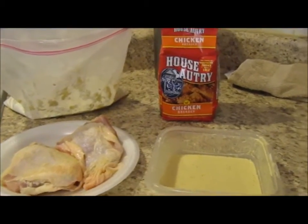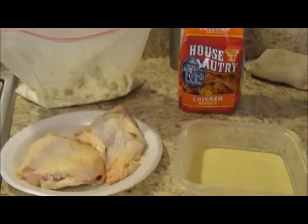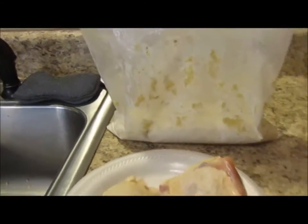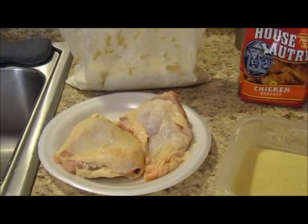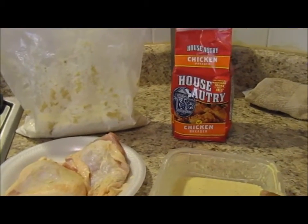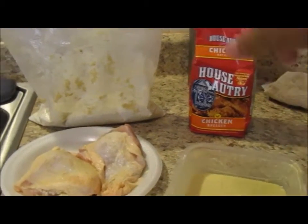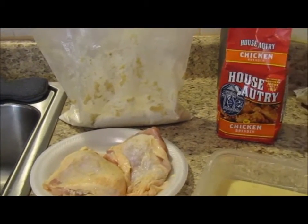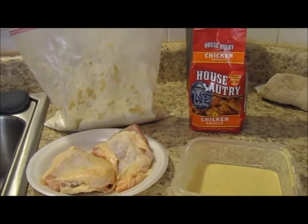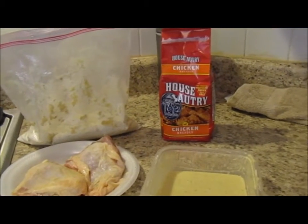I wet my batter — that's it in the bowl right there — and this is my dry flour right here, and there's my clean chicken. I take the chicken, put it in the wet batter, then put it in the bag and shake it, then take it over and put it in my hot grease, which is peanut oil.